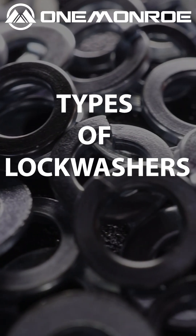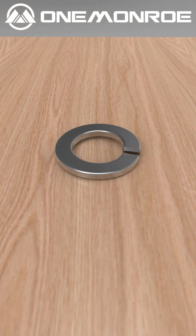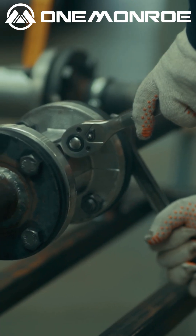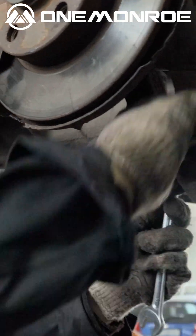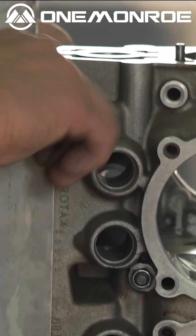Today we are going to take a look at some different types of lock washers, starting with the most common split lock washers. These have a split design that provides spring-like tension when compressed. They are used across various industries from construction, automotive, and manufacturing for assembling products and preventing bolts from loosening.